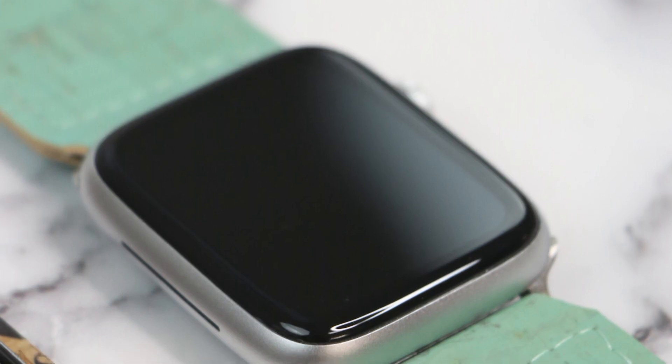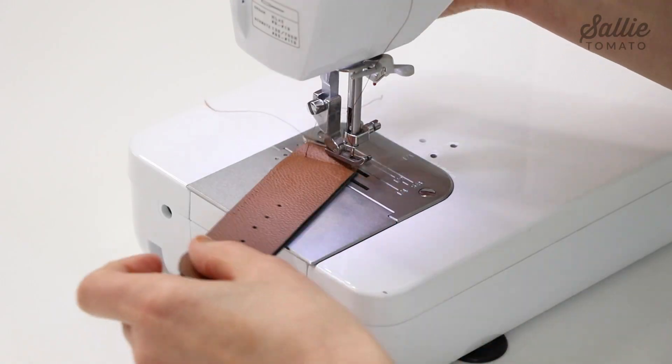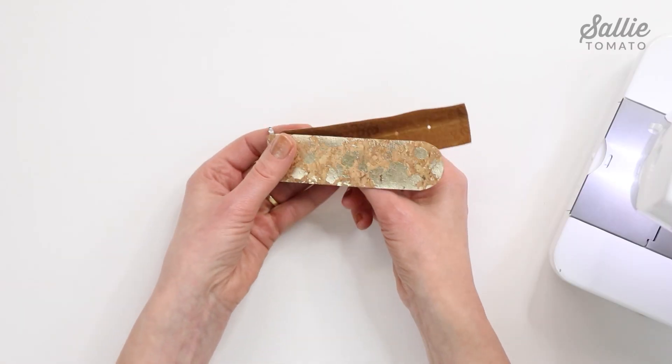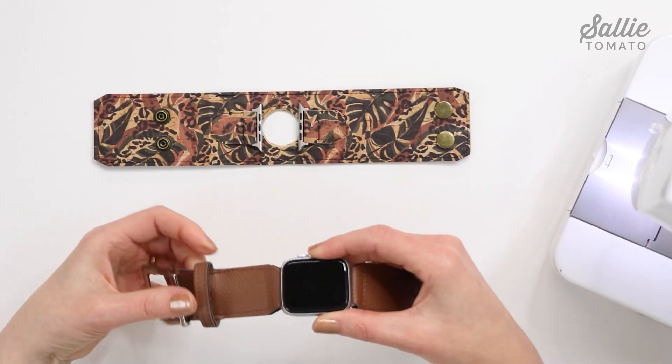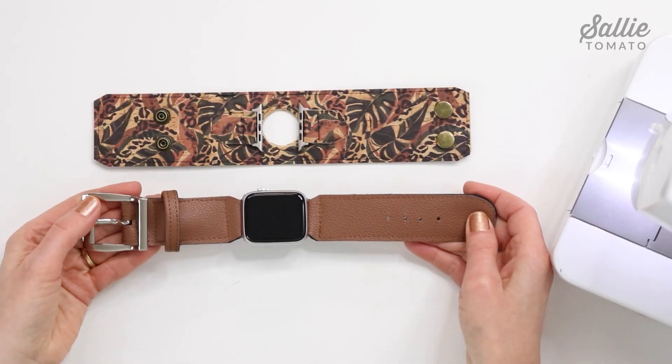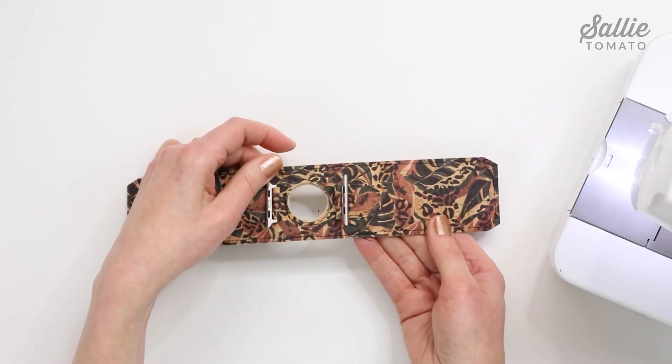Hi there! I'm Kate and welcome to the Sally Tomato YouTube channel. One smartwatch face, three different band styles, and hundreds of fabrics to choose from — we are going to have the biggest watch party ever. In today's tutorial I'm going to show you how to incorporate watch band adapters in a classic buckle band, a classic snap band variation, and a cuff style band.